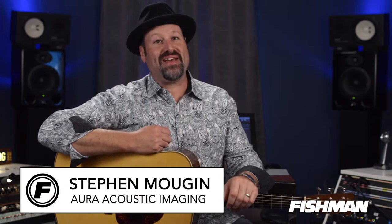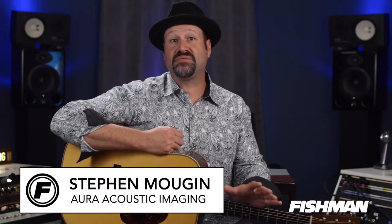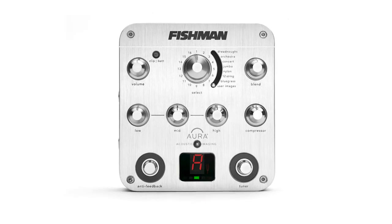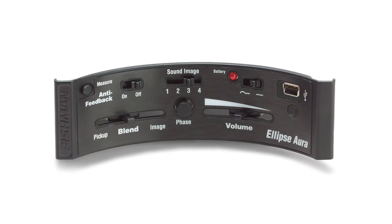Stephen Mojan here from the Sam Bush Band. I've been using Fishman pickups and Fishman Aura technology for years now, starting with the Aura foot pedals and now the Ellipse Aura mounted directly in my guitar.